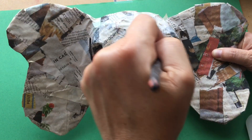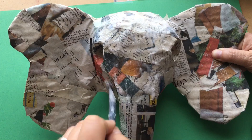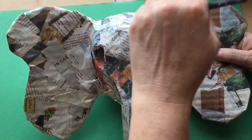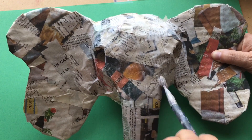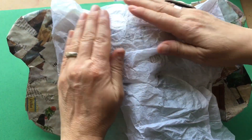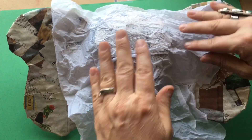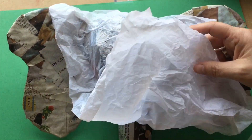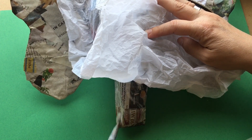Then we're going to use our tissue paper — you can use recycled tissue paper. I got this out of an old gift and I'm going to lay it over the gluey surface area, making sure I leave some wrinkles on the trunk and around the face, because this is what an elephant really looks like. If you look at the texture of its skin, it has a lot of wrinkles on it.